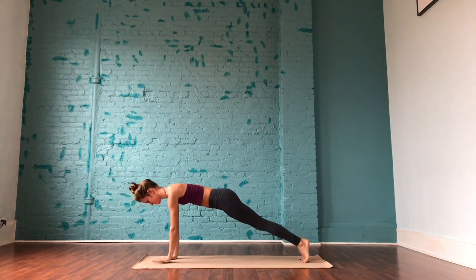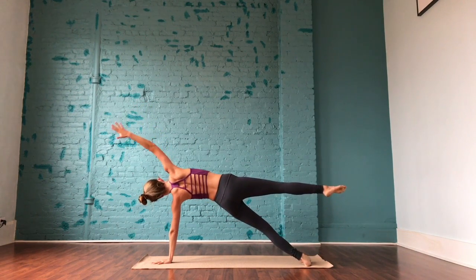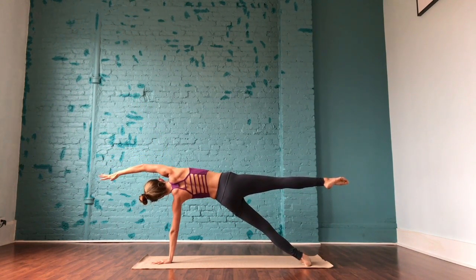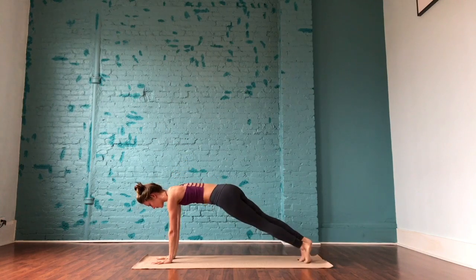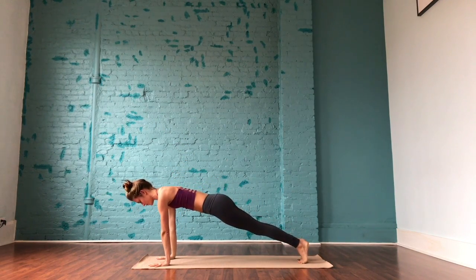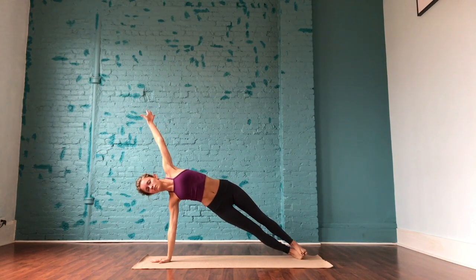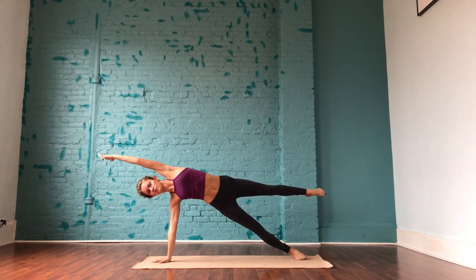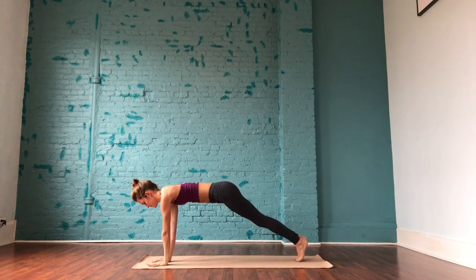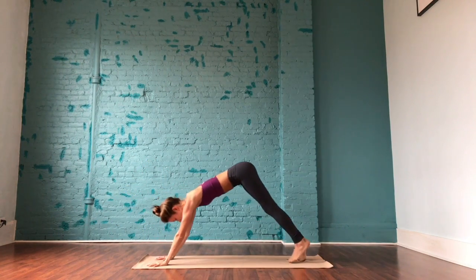Making our way into side plank — bring the left palm to the center of the mat and roll onto the outside edge of the left foot. You can also do this with one knee lowered, or take other variations: maybe lift the right leg or bring the right arm over the ear. Wherever you are, focus on pushing those hips up towards the sky. Come back through center and get ready for the opposite side — press through the right palm, lift the left arm and roll onto the outside edge of the left foot. Take whatever variation you did on the opposite side. Come back to center, move through your flow and meet in downward-facing dog.